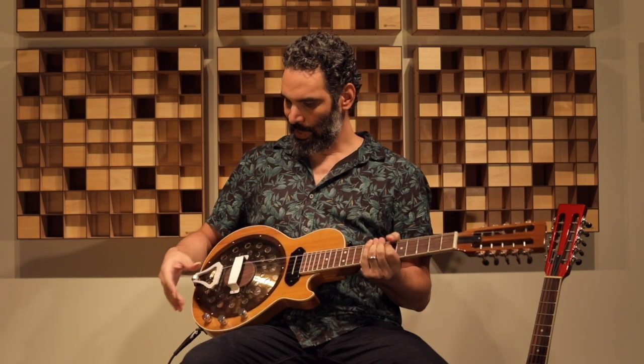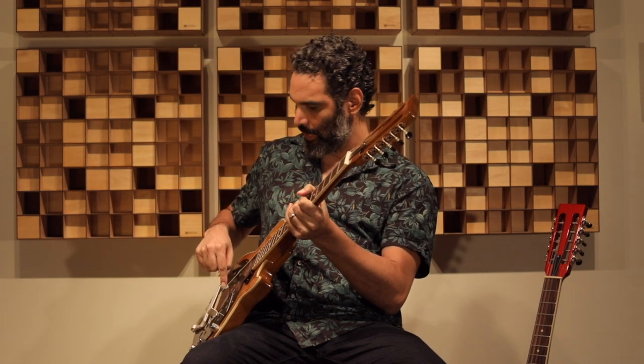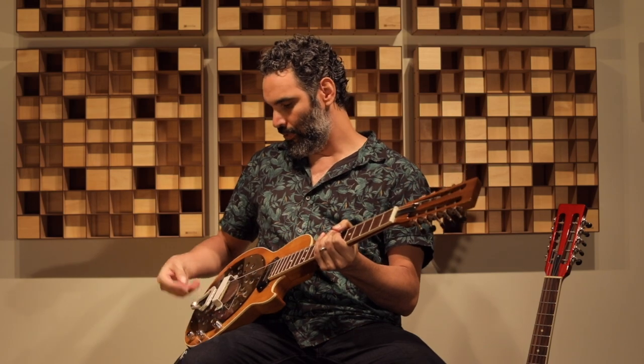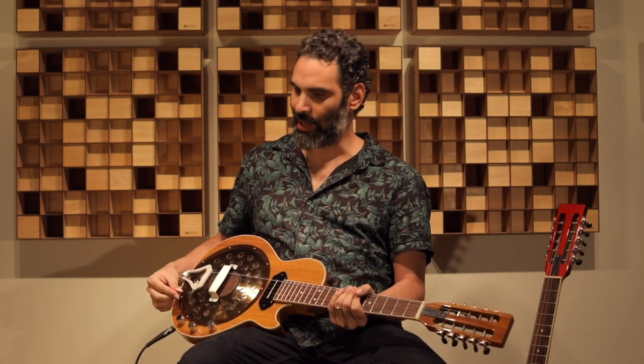Tem uma captação eletromagnética de guitarra, tem um sistema dinâmico embutido no corpo, que é um disco ressonador de alumínio. Quando você toca nas cordas, a vibração passa para uma peça de osso aqui no meio, da peça de osso para uma peça circular de madeira que a gente chama de biscoito. Do biscoito, a vibração passa para esse disco ressonador de alumínio e dá um som característico ao instrumento. Esse sistema dinâmico tem uma captação piezoelétrica, um captador de contato.